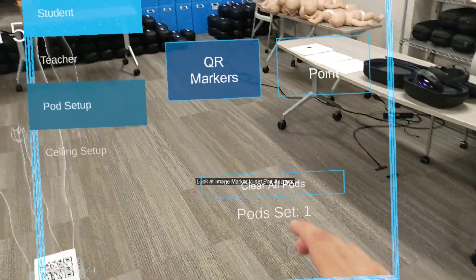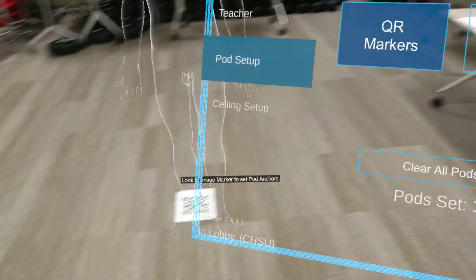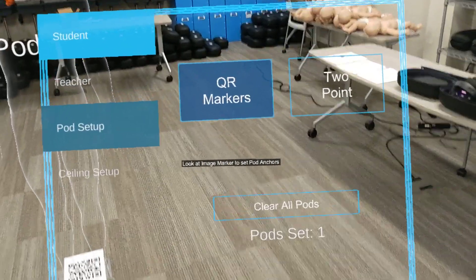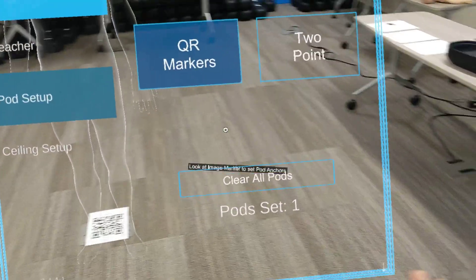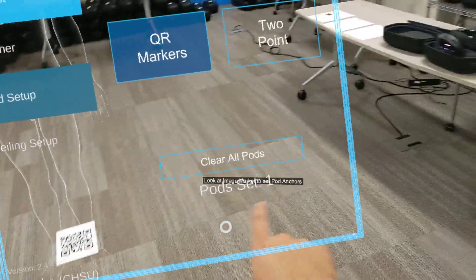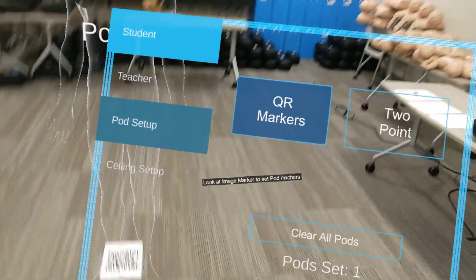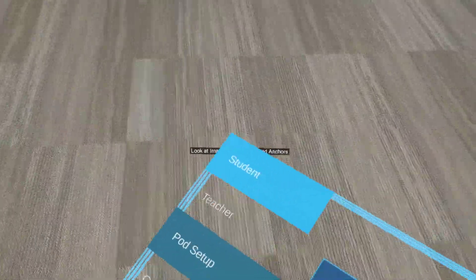To do the QR marker, make sure that the QR marker selection is highlighted in blue, and then it's going to tell you to look at the image marker. I like to make sure that pods are at zero before setting up my pod for my session, because if it has other pods set up — like two or three — then as you move across the room, it might move your hologram to where you were before. So I like to clear all pods to zero.